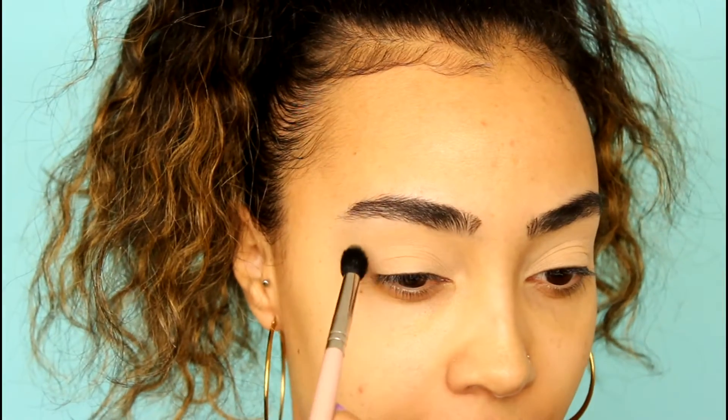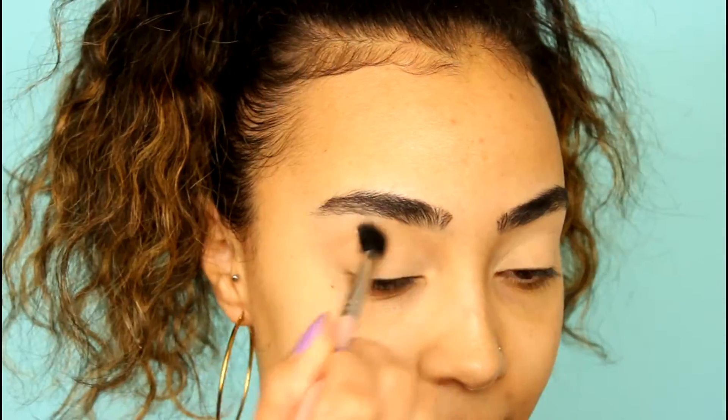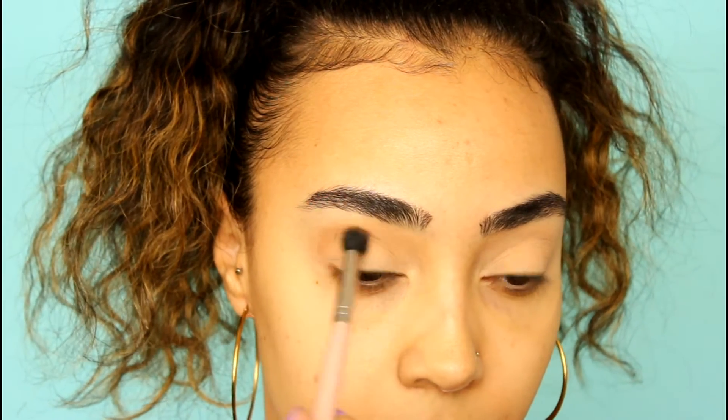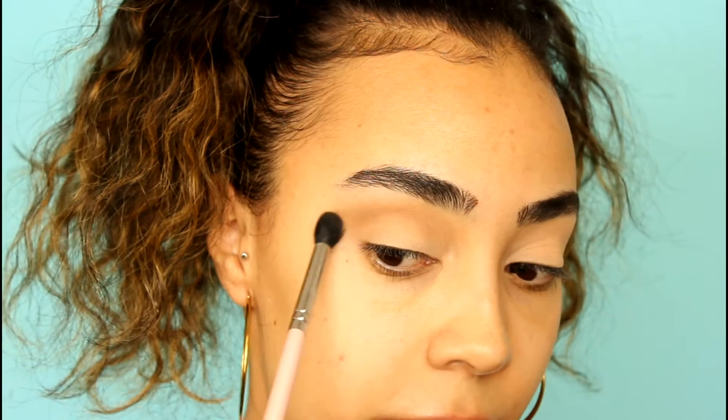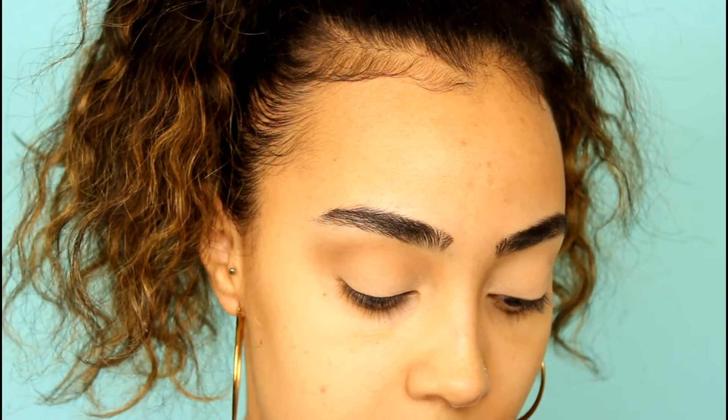Next we're going into the Urban Decay Naked Palette. I know I need a transition color for sure. I usually like to take the color Naked or the color Buck, so I'm going to go in with probably both. Starting off with Naked and applying that onto my crease, then going in with Buck right over that. Buck is like an ashy brown color — not warm at all. Don't worry if it gets messy on the outer corner; we'll clean that up later. That's why I like to do my eyes first and then my face.